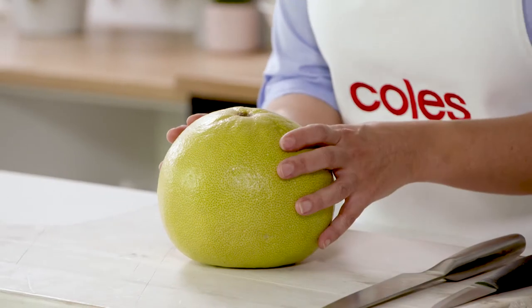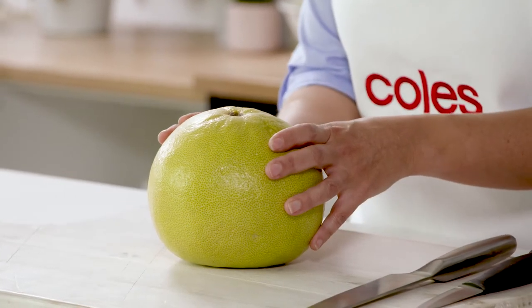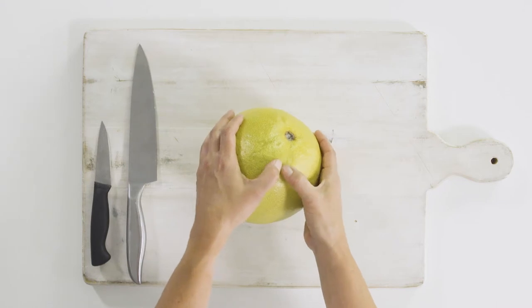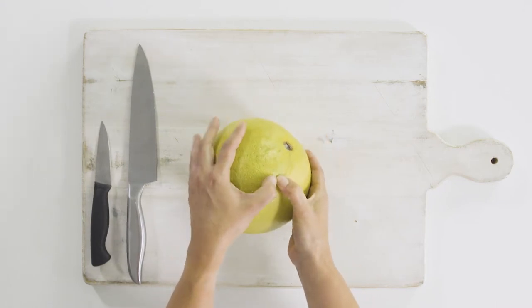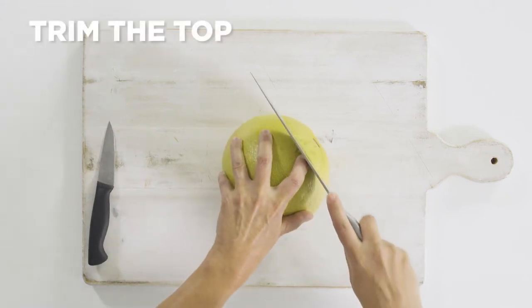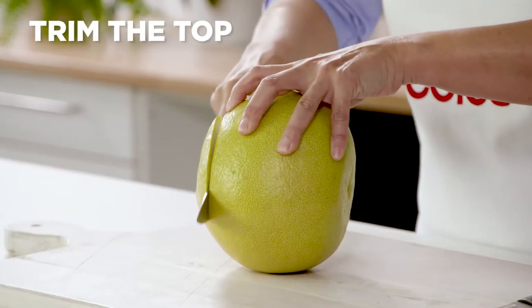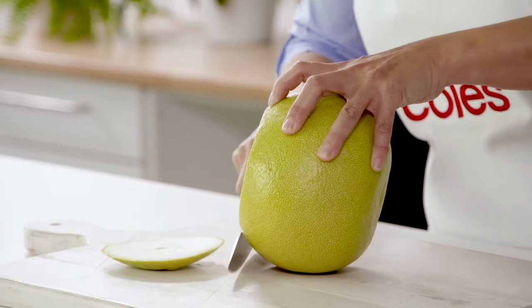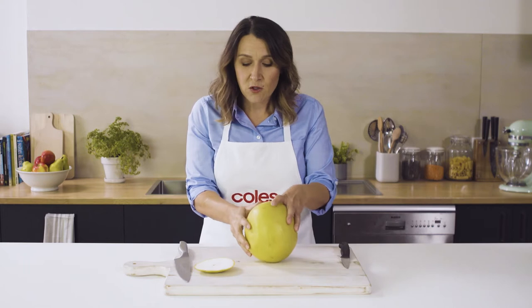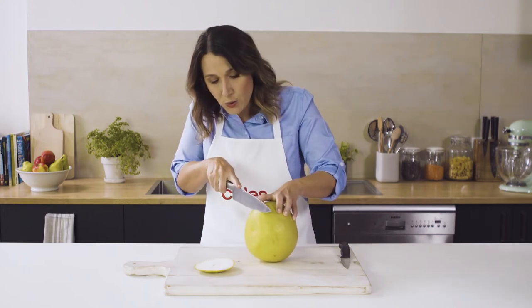To peel a pomelo, it's a little bit different to other citrus fruits. It's got a really thick skin and a bit of pith that you really don't want to eat. You want to feel where the pith stops and the fruit starts, and that's where you want to cut. You're going to use a large knife and we're just going to cut the top off the pomelo. And then I like to cut the bottom end off as well, because that gives you more stability on your board.